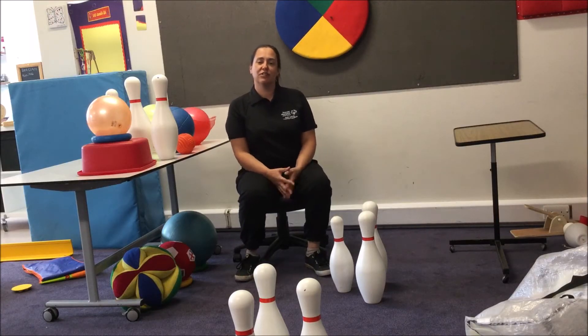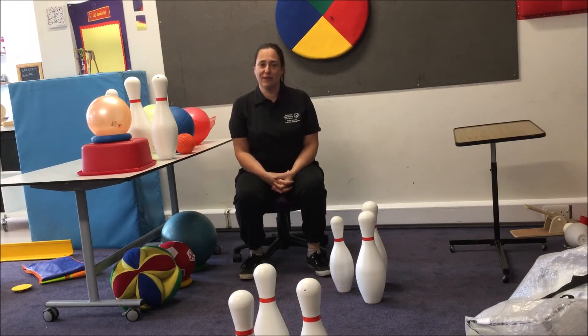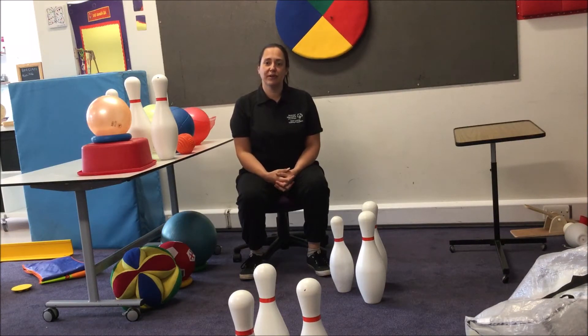Hi, my name is Angela Lydon. I'm the National Development Officer for Special Needs MATP and I'm also a complex needs teacher at West Silk in Leeds. In this video I'm going to be showing you some ideas for using school equipment for kicking while sitting.